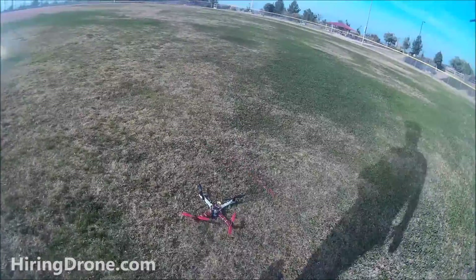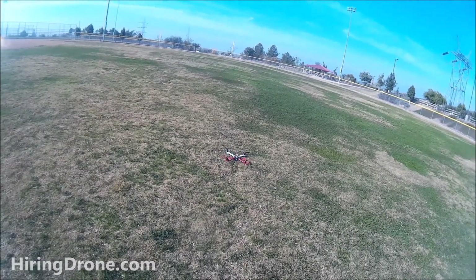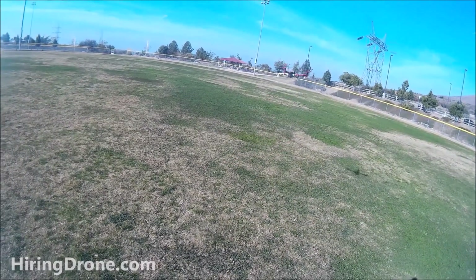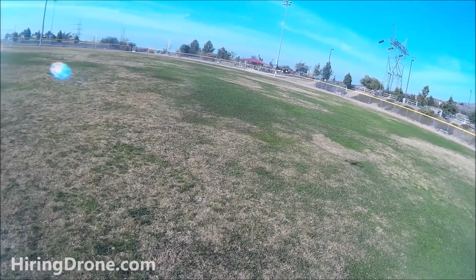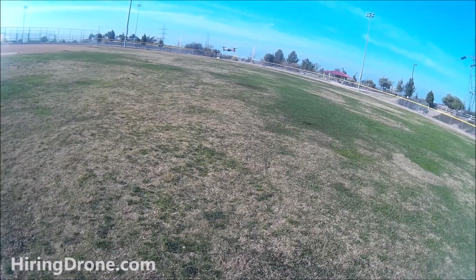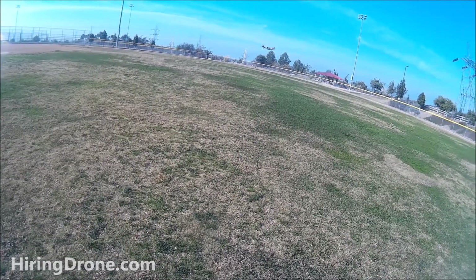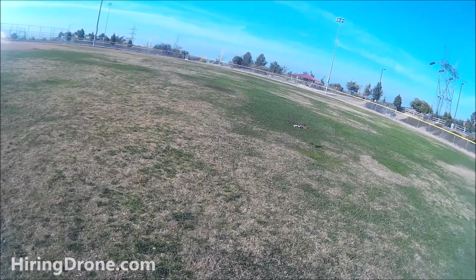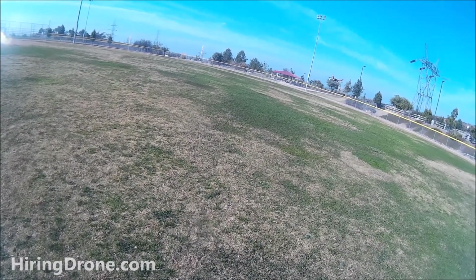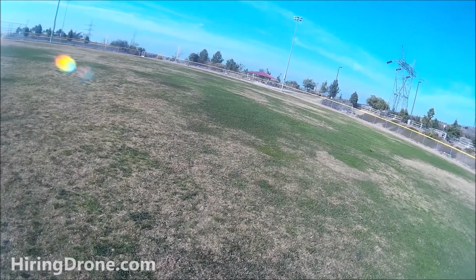Worked on the auto-leveling ACC settings to try to stop it from coming back straight at me - looks like that helped a little. Also adjusted the ailerons to stop it from rolling to the right, and cranked up the throttle trim as well. Hopefully we can get it to stay in the air a bit more. It's a little more stable now.